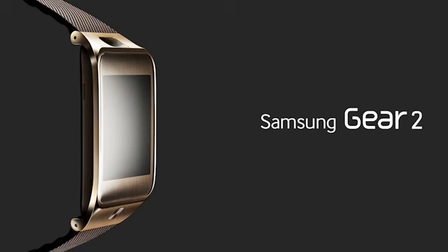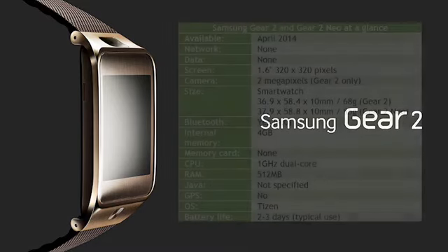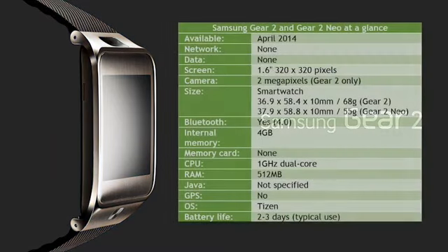Samsung say that the Gear 2 will last for 2-3 days with typical usage, which is obviously much shorter than a standard watch. The Galaxy Gear struggled to make it through a single day without a recharge, so hopefully the Gear 2 is better. Both versions will be available in funky wild orange and sober charcoal black, with a gold-brown colour exclusively available for the Gear 2 and a mocha grey for the Gear 2 Neo.